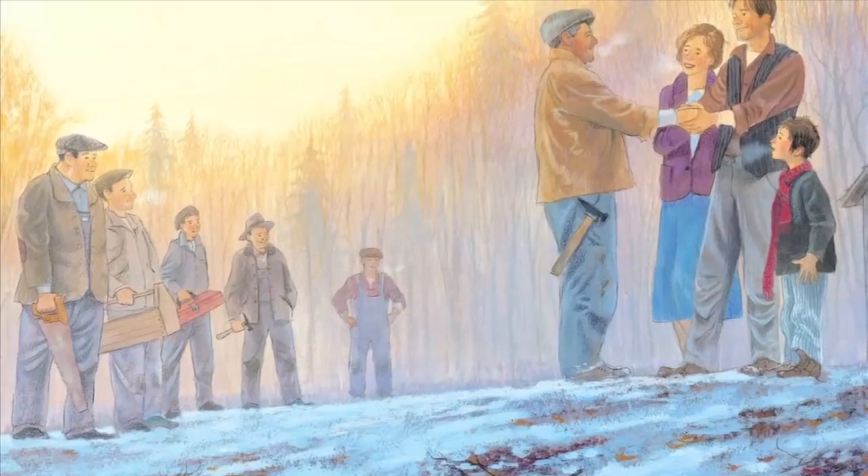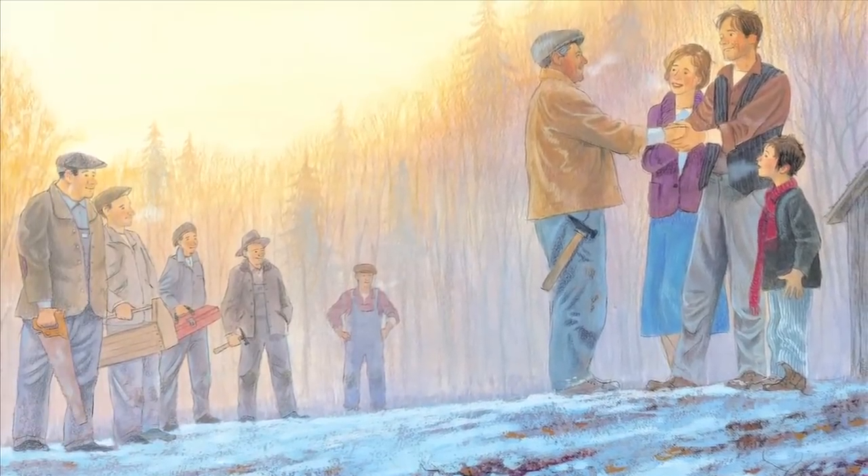I love this Habitat for Humanity connection. I really do. I think it's a great organization.